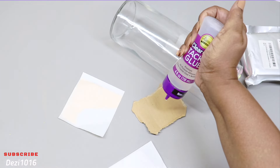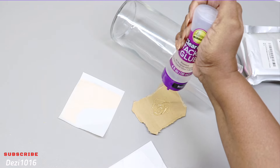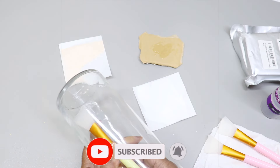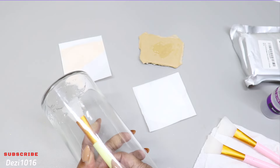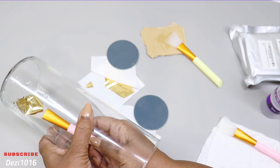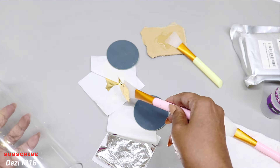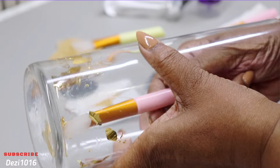I'm going to be using my Aleene's Tacky Glue and apply a little bit of that to the inside of the vase. A silicone brush that I picked up from Amazon is going to help me apply the gold leaf inside, and then I'm going to press it into place.